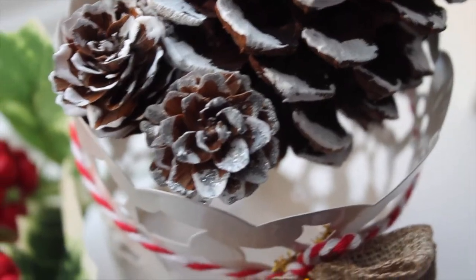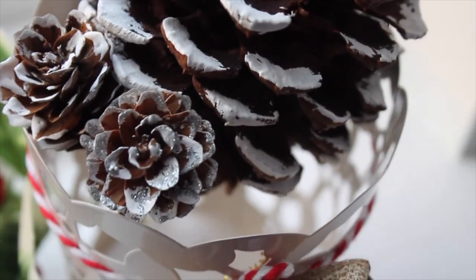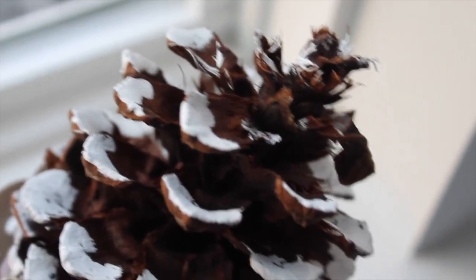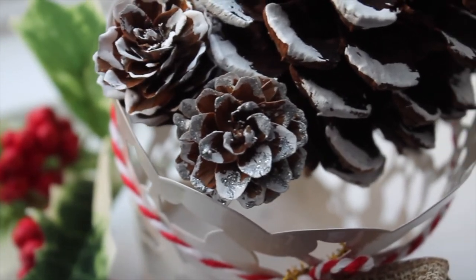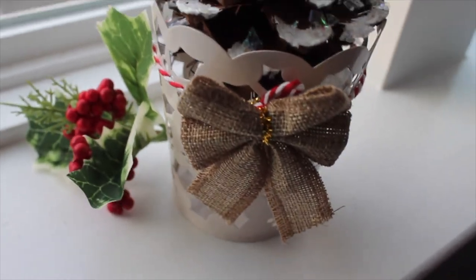I hope you guys enjoyed this DIY. I have more information about this DIY over on my blog — it'll be linked down below. If you did enjoy this video be sure to give it a thumbs up and be sure to subscribe. I would love for you guys to see all of my Christmas DIY videos this year and I'll see you guys next time. Bye!